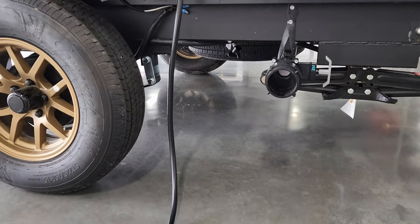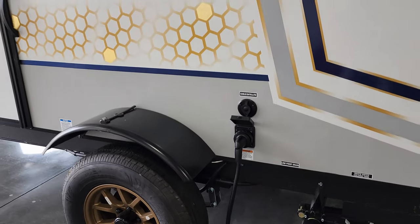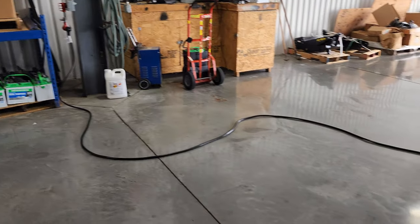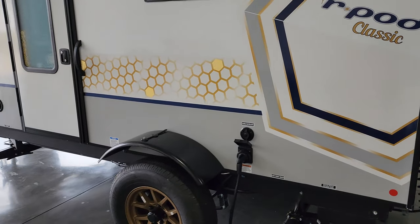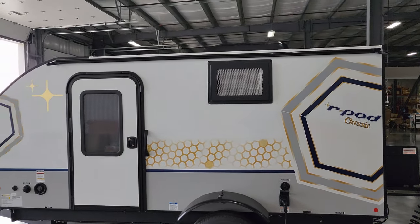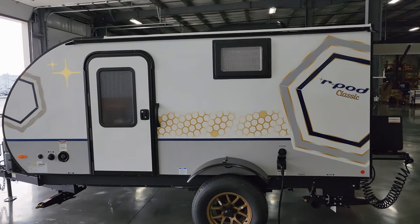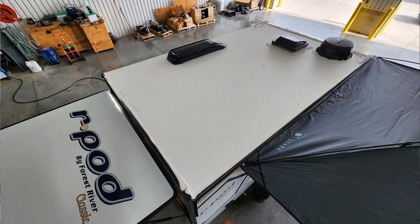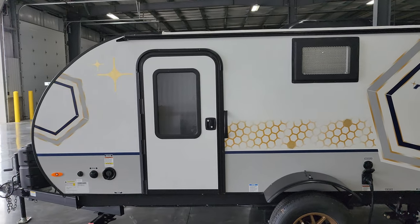Over here you can also see the drain tube for your sink and a freshwater tank drain. There is a detachable power cord — approximately 25 to 30 feet — and it is 30-amp electric service. You have a cable/satellite inlet, and you can also see the outside of the wall-mount AC system. On the roof, there is a TV antenna, a crank up-and-down roof vent, and the vent for the air conditioner. Pretty simple — not a whole lot of stuff on the roof of this model.